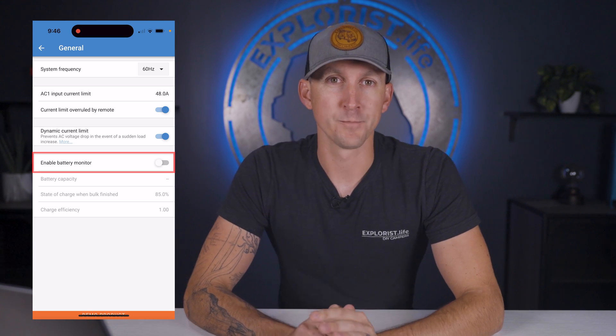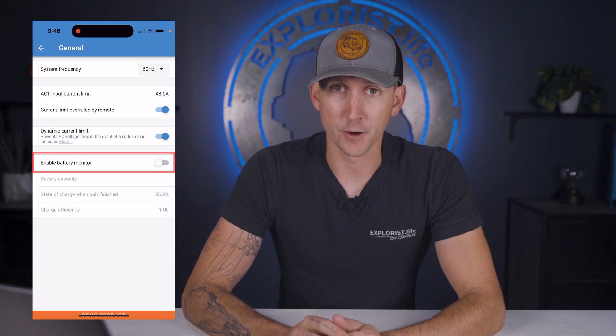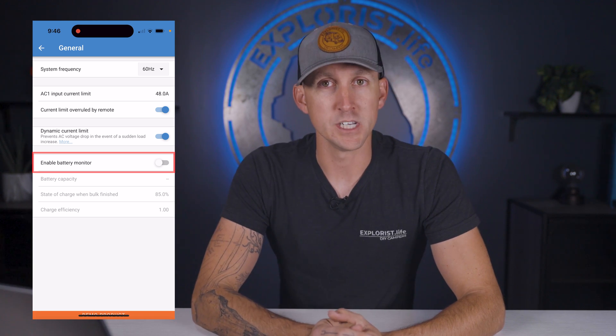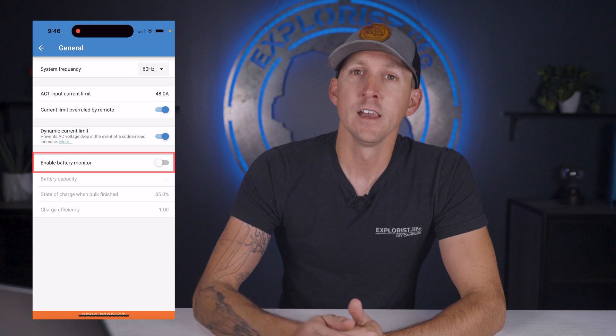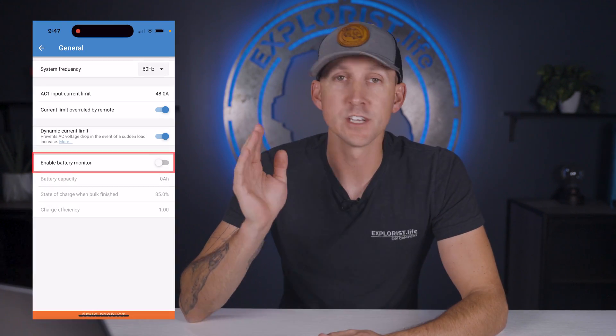Enable battery monitor allows the MultiPlus to act as a battery monitor, but it's only really useful when there are no DC loads, as the MultiPlus only knows about the current coming through the unit. Since we pretty much always have DC loads in a mobile application like a van or RV, we're just going to leave this off. If you have a stationary application with no DC loads and a GX monitoring device, this can be left on and the MultiPlus can communicate its loads and charging with other chargers via VE bus. For a van or RV, just leave this off.